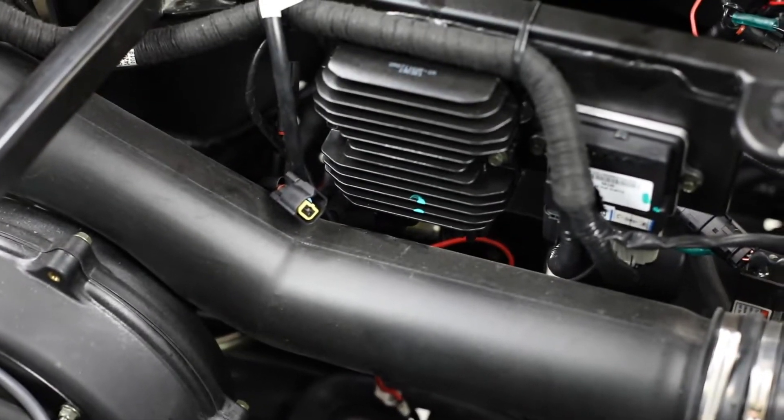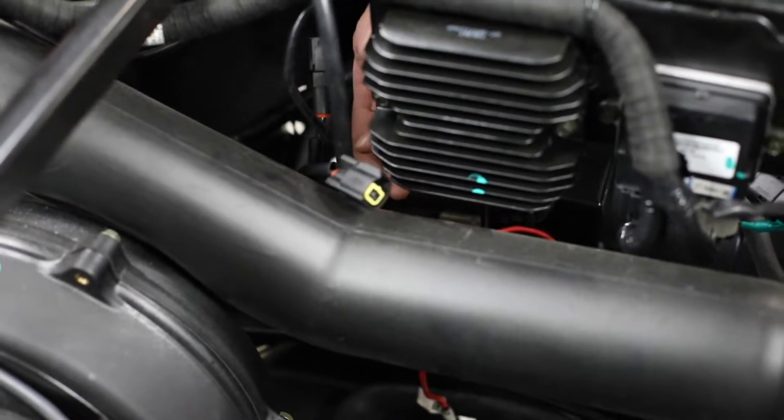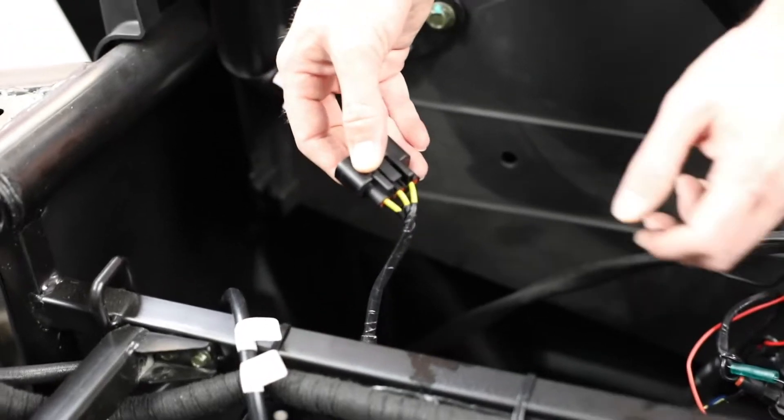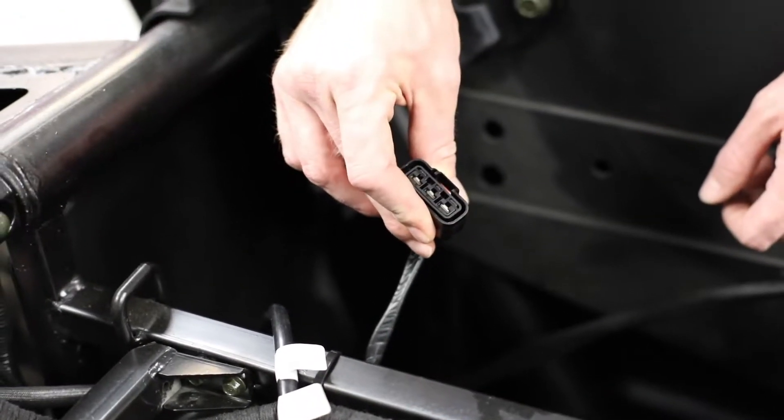You're going to want to find the three-wire connector for the stator. Once we pull that, you can see we have our three yellow wires and of course three pins inside.